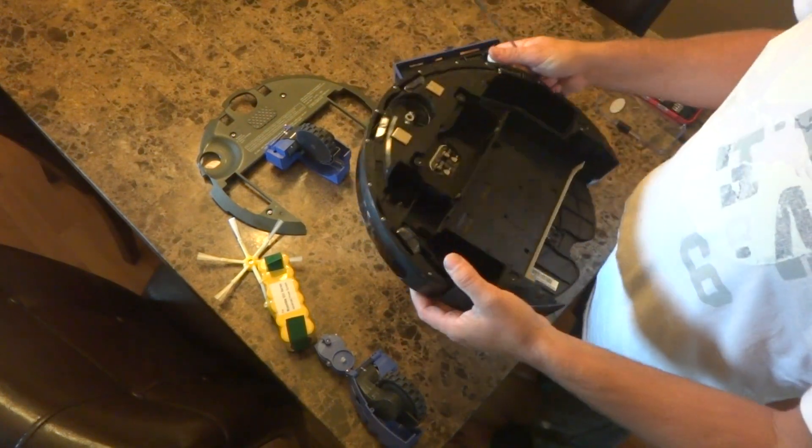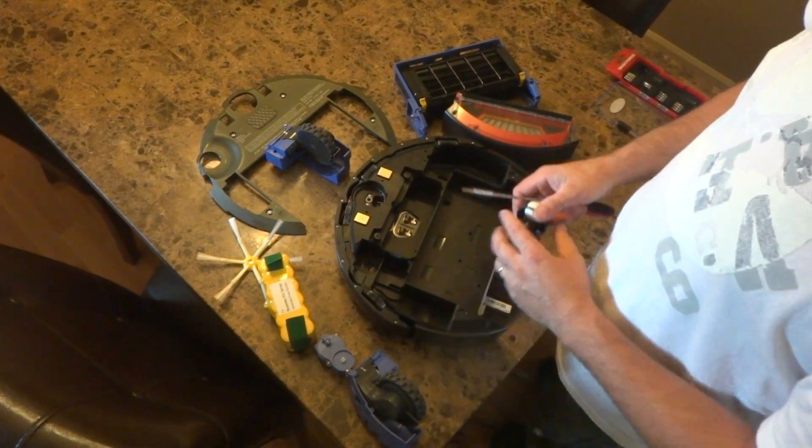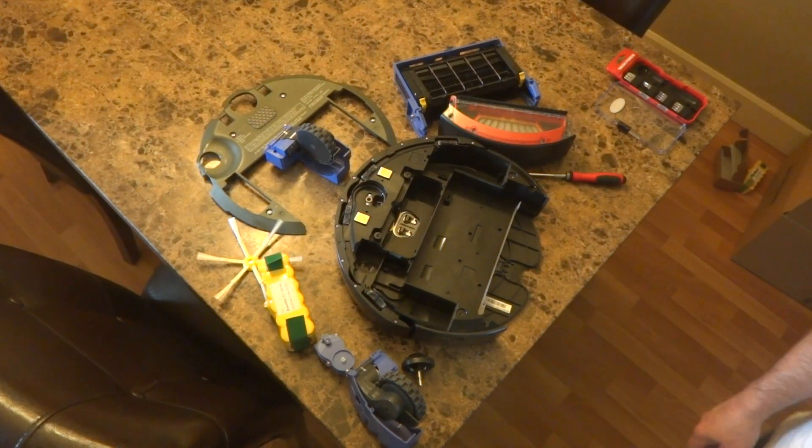So this is the iRobot Roomba with all the modules removed. Please subscribe — thanks for watching. If you guys have any questions, please comment below or message me. Thank you.